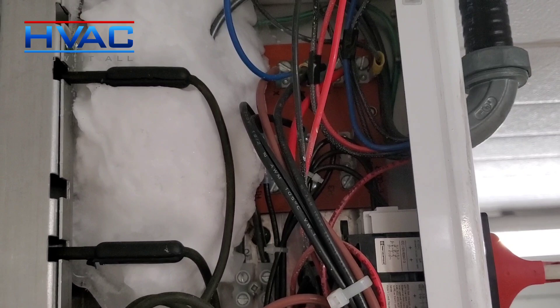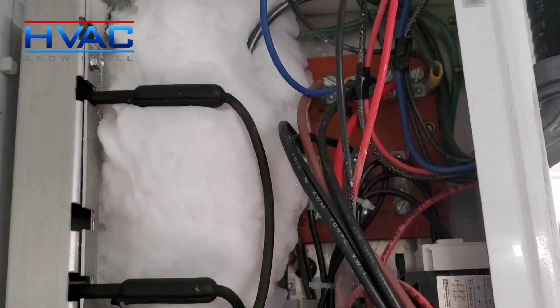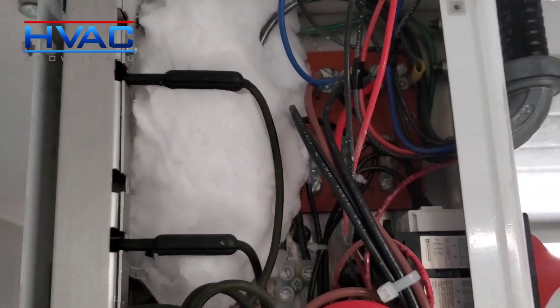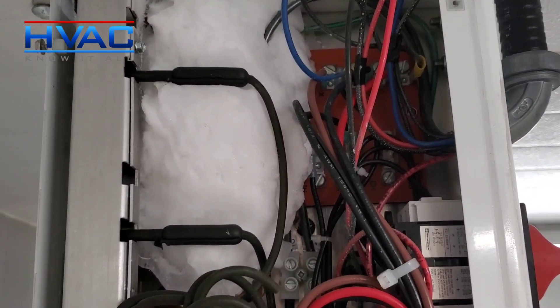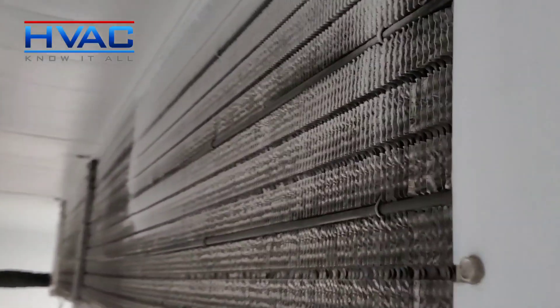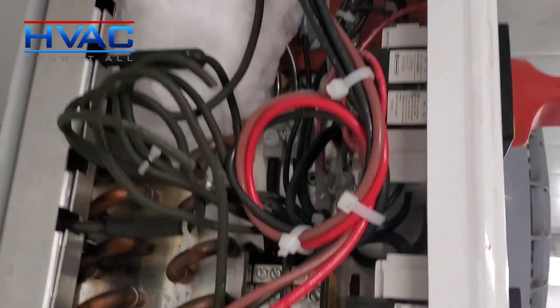This ice buildup around the electrical is probably what's causing the fuses to blow intermittently. The defrost cycles need to be changed — it's currently set to four times per day for 45 minutes. I think we should try six times per day for half an hour. I've done that in a lot of cases with excessive ice buildup and it seemed to help. We've also got some frost here, so that's what we're going to do after we get this back up and running.